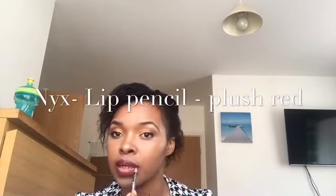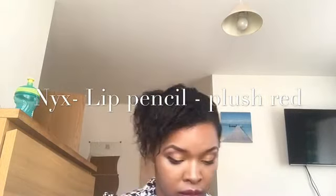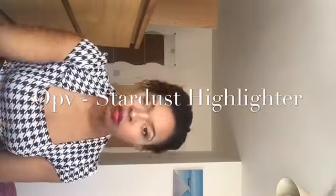Using my NYX lip pencil in Plush Red to line my lips first, then my lipstick in Ruby Woo by MAC. You can notice the definition of the lipstick when you use a lip pencil and contour your lips as well. I then use the OPV Status highlighter on my nose and my cheeks.